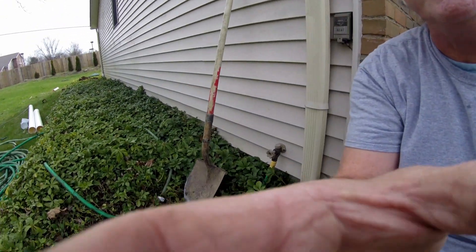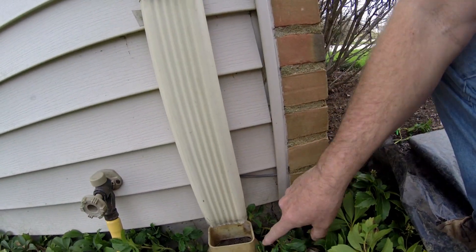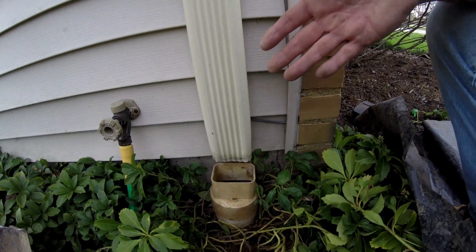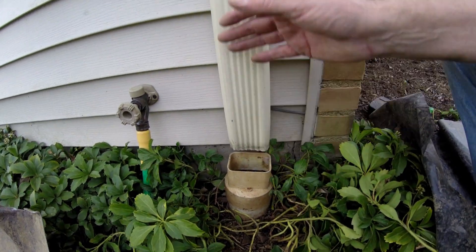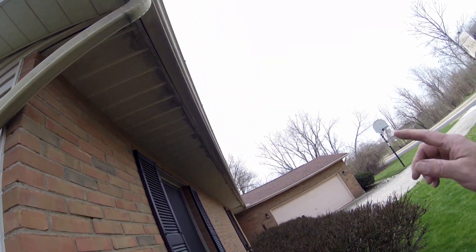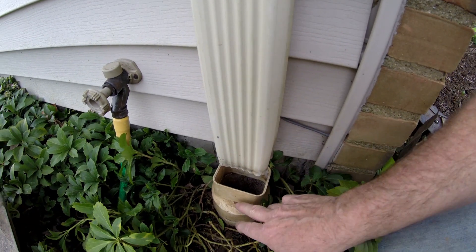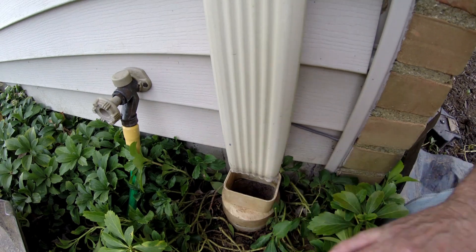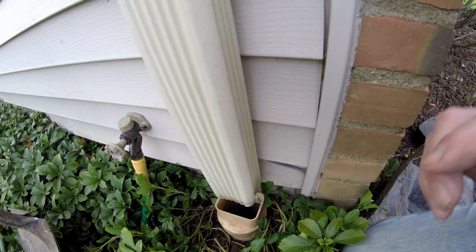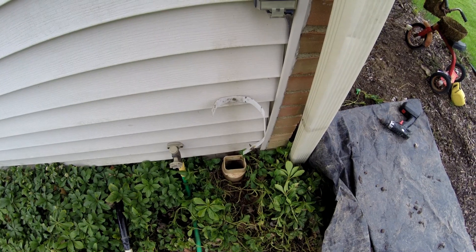This morning we're out in Dublin, Ohio doing some downspout to drain repair. As you can see, we have separation between the downspout and the drain tile. This one's about 25 years old, but over time so much water has been coming down the spout — it's a very long run bringing a lot of water to this corner. Over time it's moved down about a good five inches, so it's holding water.